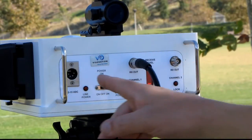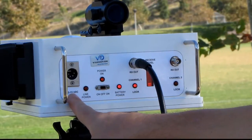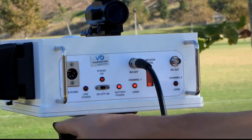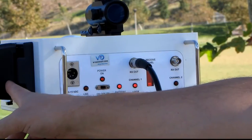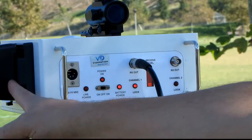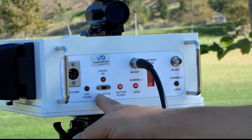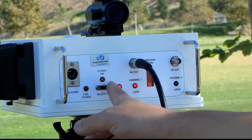We have external DC power, 12 volts to 15 volts VDC. We also have a V-Lock battery plate on the side for DC power, or we can provide it with an Anton Bauer connection. This is for the external power, this is for the internal.